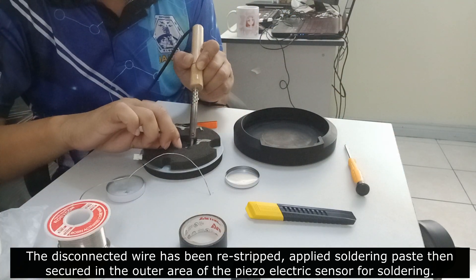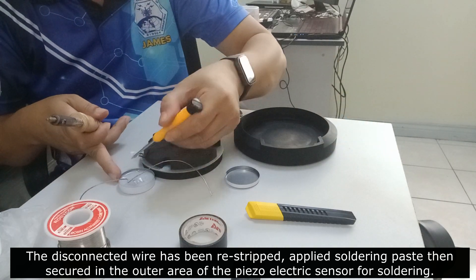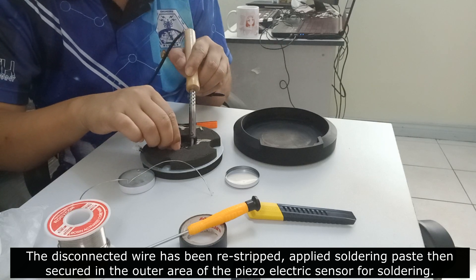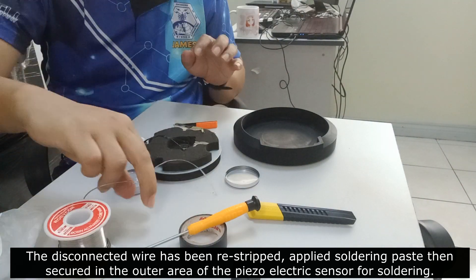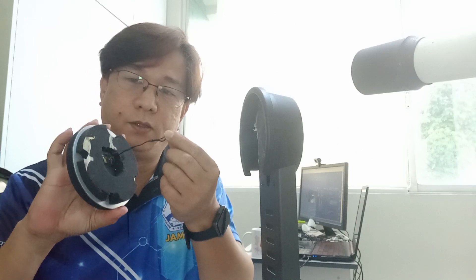Let's start with the soldering. After soldering the detached cable, we just have to put this thing back together.